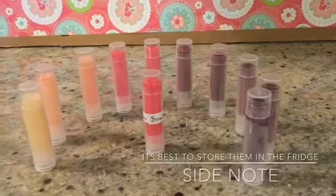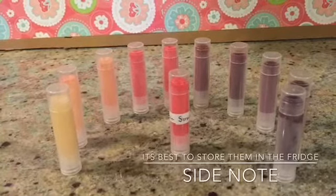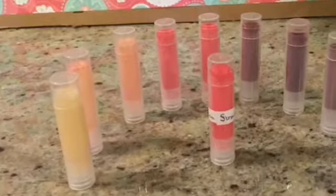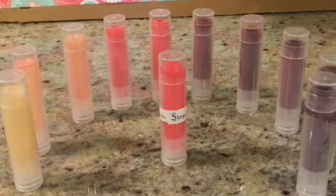And of course you don't have to stop with just one lipstick — you can make numerous ones in different colors. We hope you enjoyed this video. Bye!